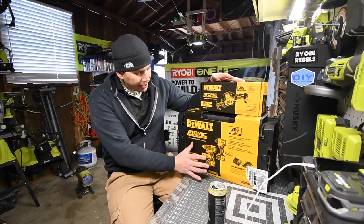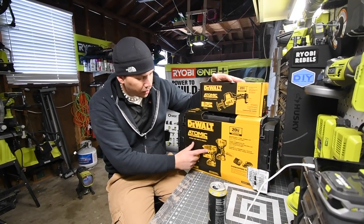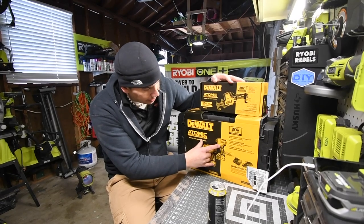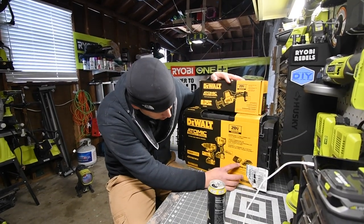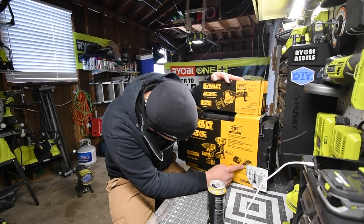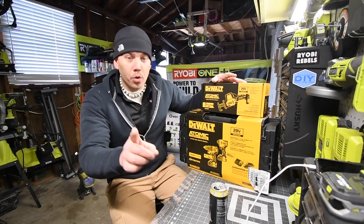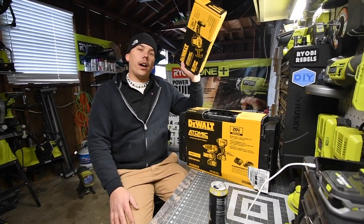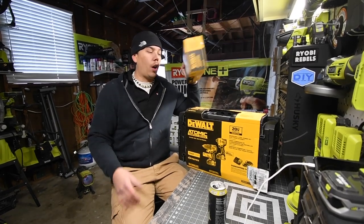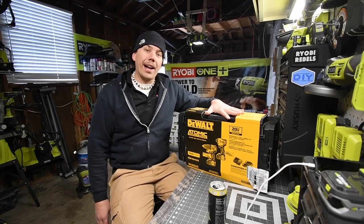The Atomic drill set comes with a brushless hammer drill, a brushless quarter-inch hex impact, a charger, and two 1.5 amp hour batteries. The reciprocating saw is a tool only, so we are going to unbox this first.